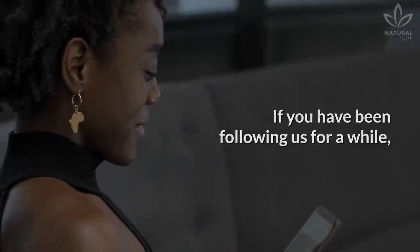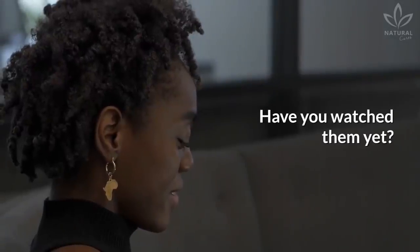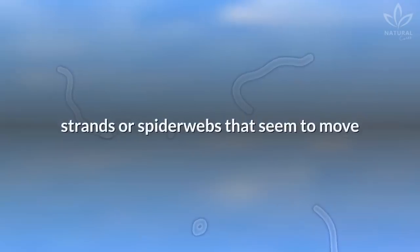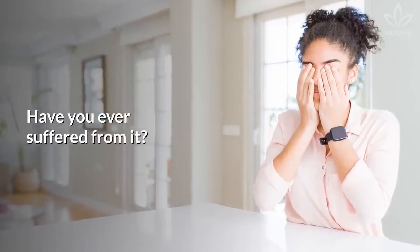If you have been following us for a while, then you must have seen the videos about floaters. Have you watched them yet? Floaters are small, dark spots, circles, strands, or spider webs that seem to move in front of your eyes. Have you ever suffered from it?